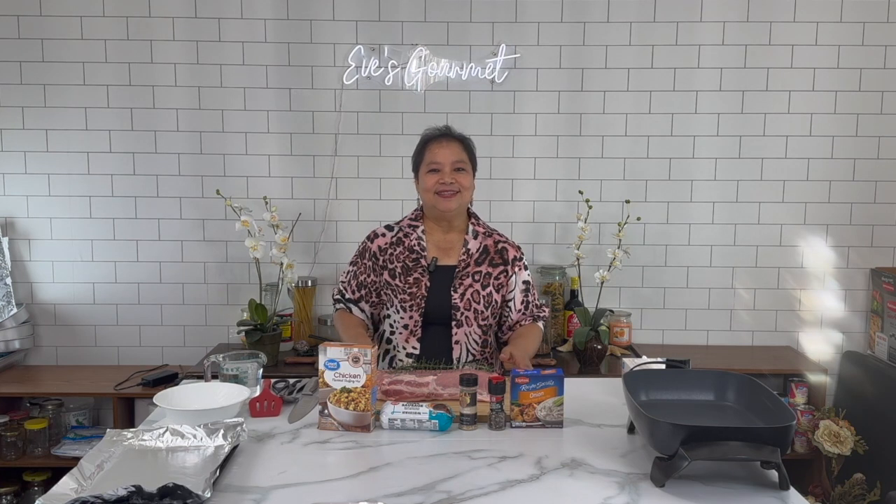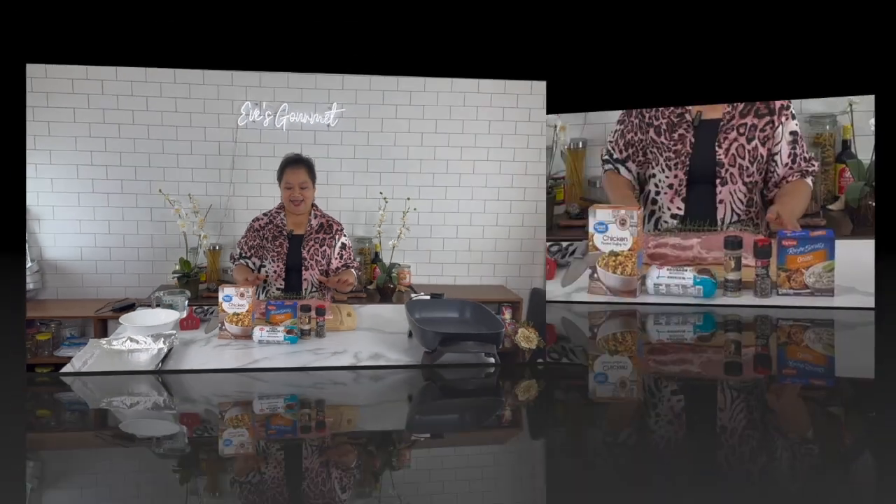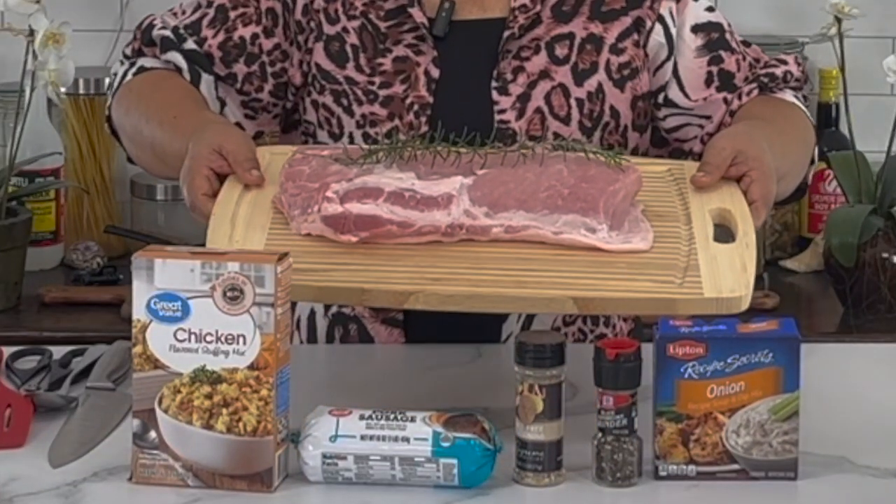Hi guys! Welcome back! Today I'm going to stuff pork loin. This is called Lomo in my native tongue. This is our pork loin here, and I'm going to stuff it with pork mild sausage and chicken stuffing.